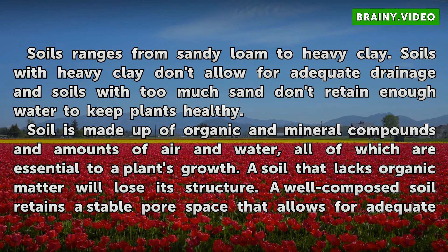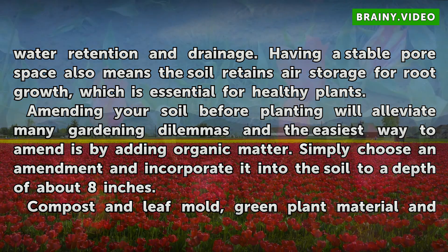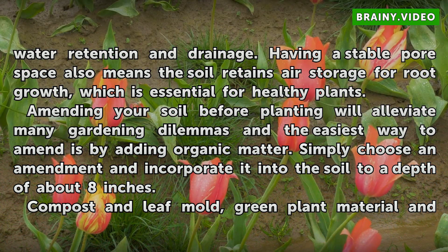A soil that lacks organic matter will lose its structure. A well-composed soil retains a stable pore space that allows for adequate water retention and drainage. Having a stable pore space also means the soil retains air storage for root growth, which is essential for healthy plants. Amending your soil before planting will alleviate many gardening dilemmas, and the easiest way to amend is by adding organic matter.